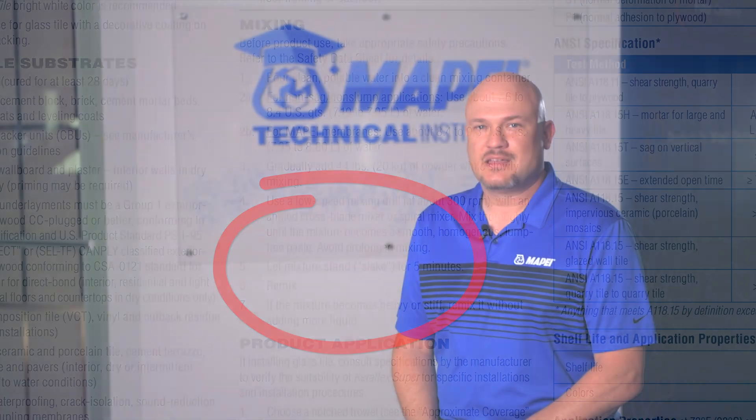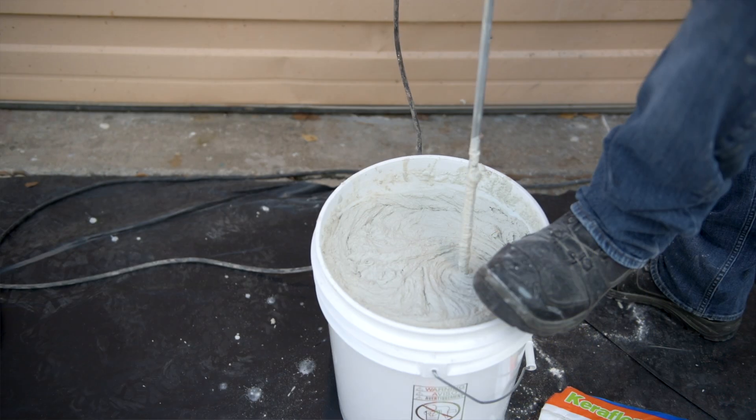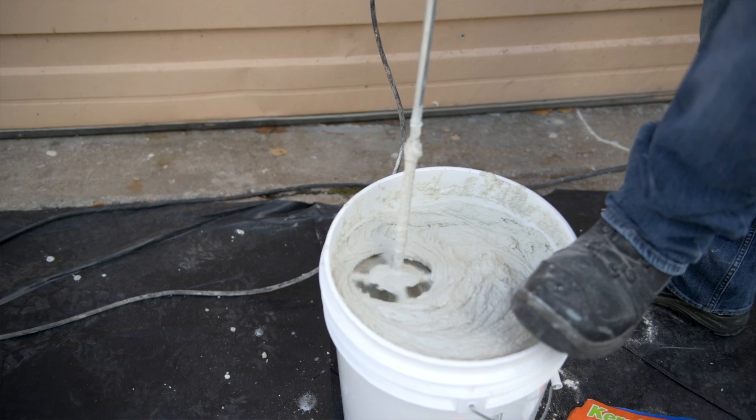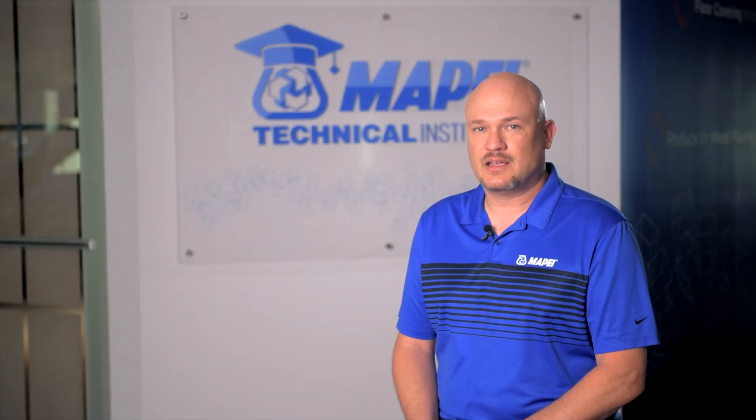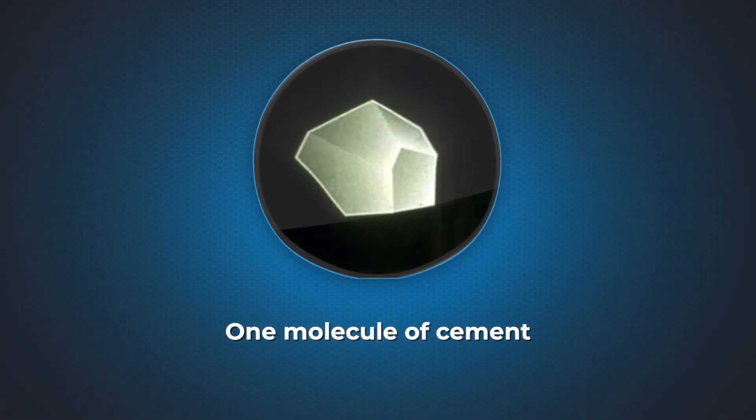This period of time is known as slake, and it serves an important purpose. Typically, a mortar mix will start to look pretty consistent in composition and texture after just a few minutes of mixing. At the molecular level, however, things are just getting started.